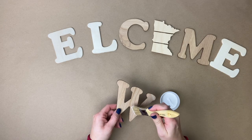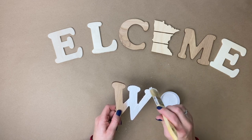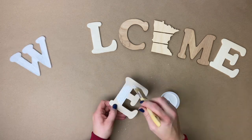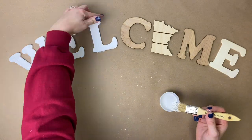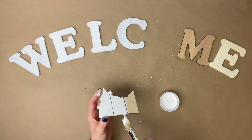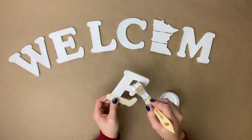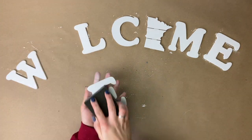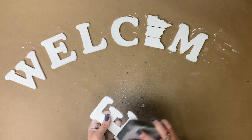We're going to start this project out by painting all of our letters white. Make sure to paint the top and the sides. It'll probably take you about three coats to get the thickness you want. Once we've got all the letters painted and they're dry, we are going to take each letter and sand it down. We just want to make it nice and smooth and give it a little distressed look on the side.